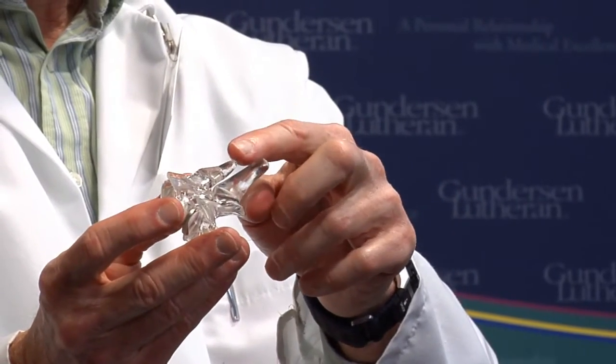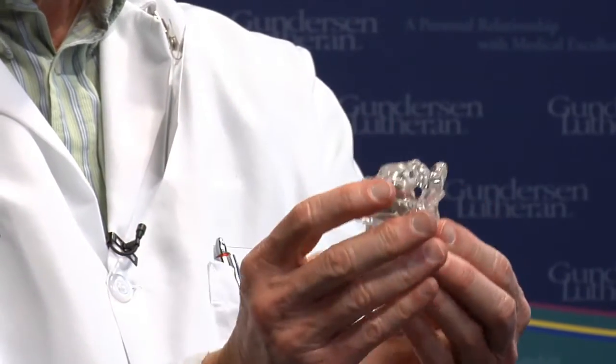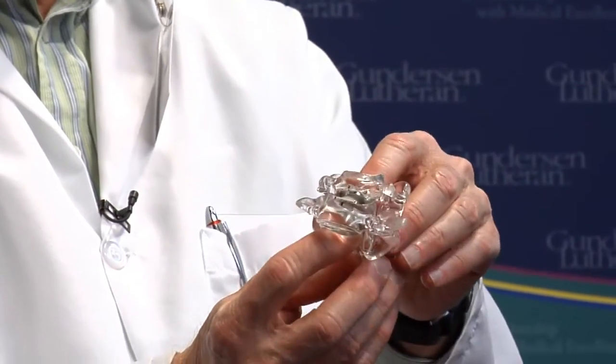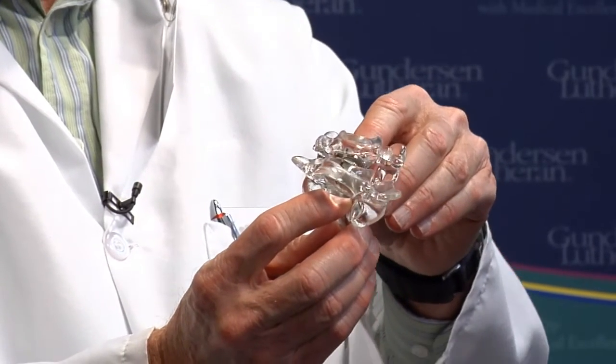As in the lumbar spine, this would be the little bumps you see on the back of your neck. This is the front of the spine, and you can see that the prosthesis allows a very normal range of cervical motion.